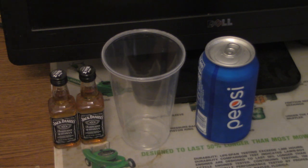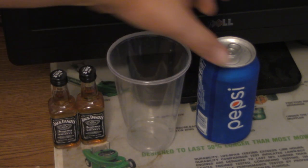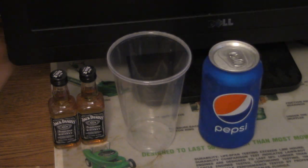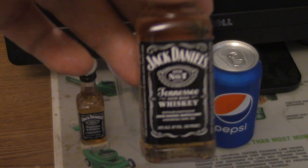Here's another quality sip and drink video. We have a 16 ounce cup, a can of Pepsi, and a quality alcohol beverage favorite — Jack Daniels.